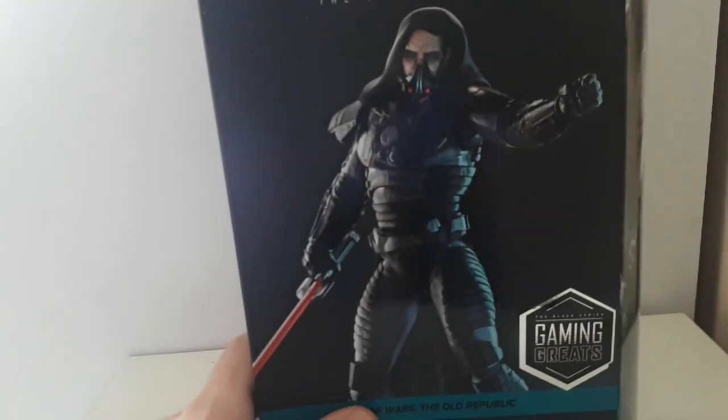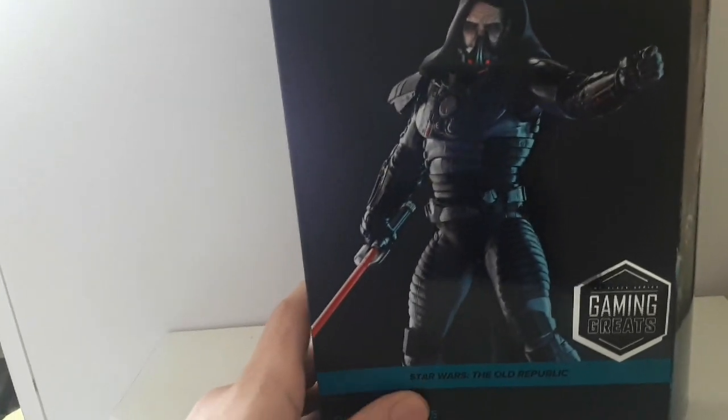I haven't got this figure out of the box yet, technically. But let's just have a quick look at the packaging and then we'll have a look at the figure itself.